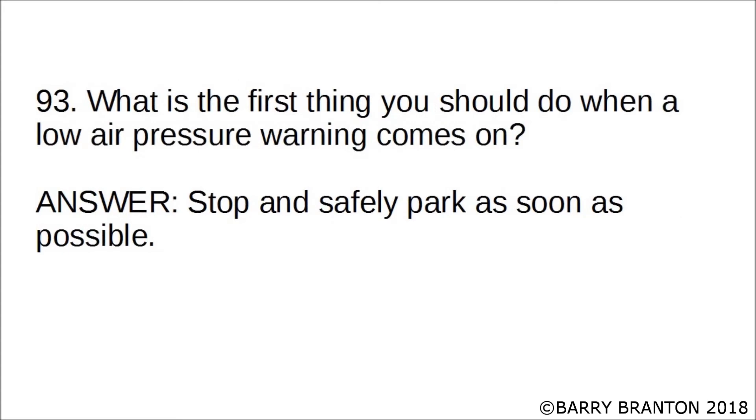What is the first thing you should do when a low air pressure warning comes on? Stop and safely park as soon as possible.